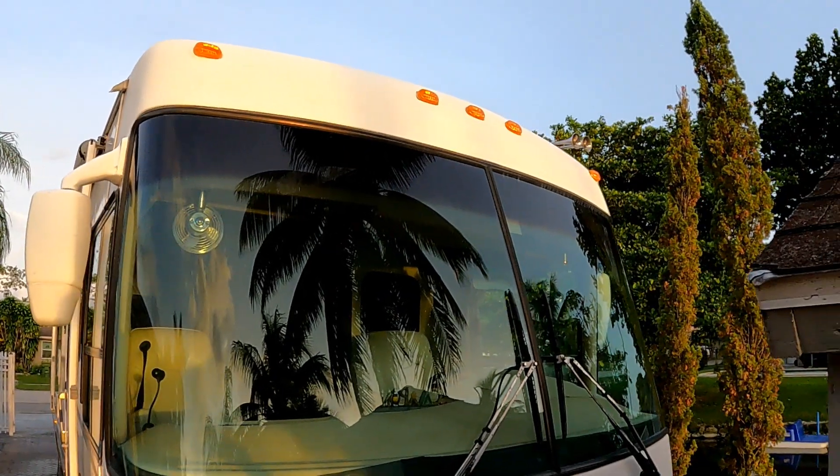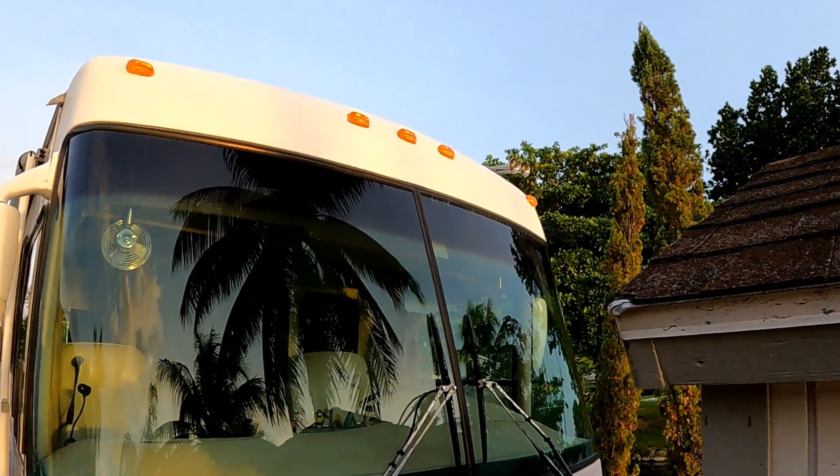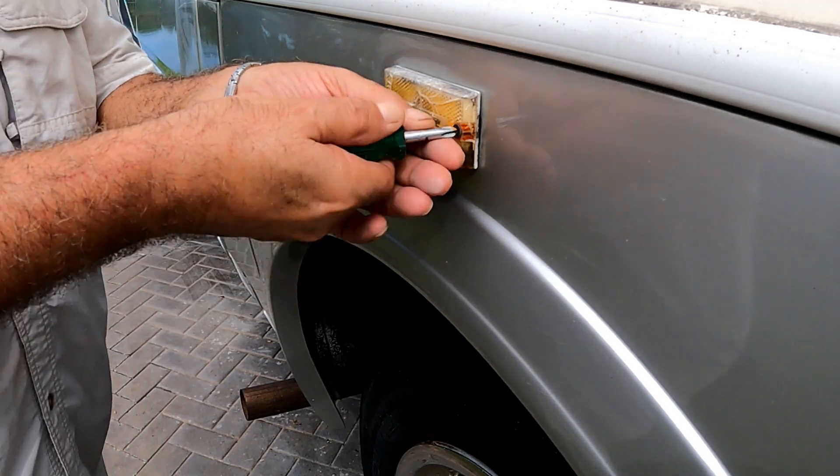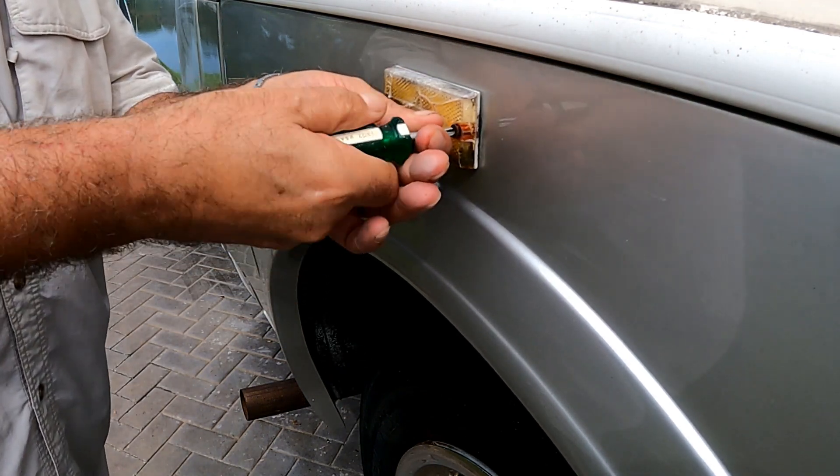There's the front ambers all done, with two side marker lights to go before nightfall. We'll find out how cool they look in the dark and how much more they'll stand out compared to the old incandescents.